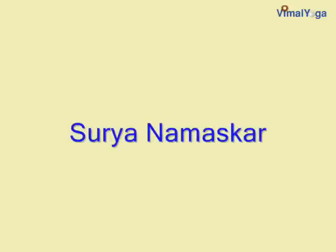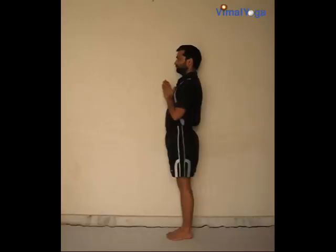Surya Namaskar, or sun salutation, is a set of 12 asanas ideally performed at sunrise as worship to the sun god. For each of the 12 asanas, there is a breathing pattern which has to be followed.